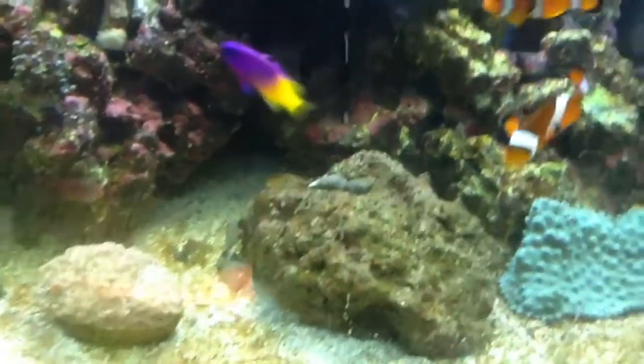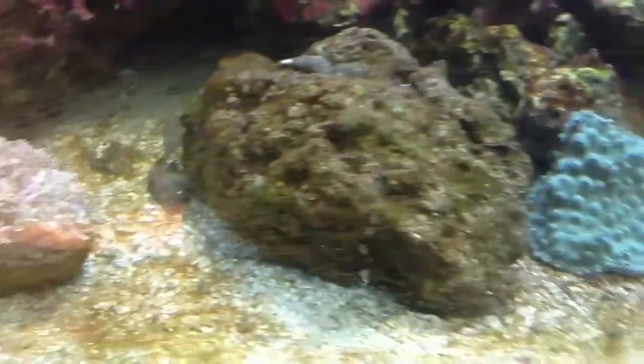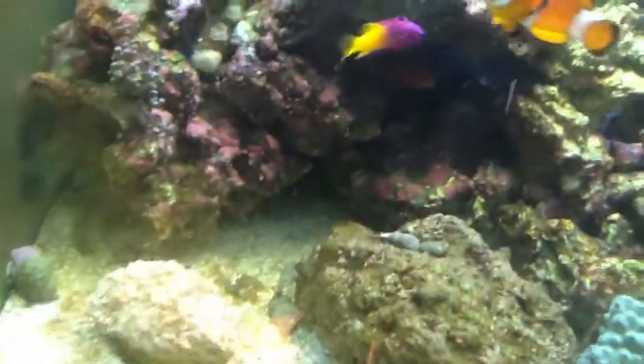Ever since I put this rock in, my goniopora hasn't opened up. I think it's just from the shadow of this, so I need to do some rearranging. I don't know what though. I did have it a little closer, so I moved this back some, but it hasn't really done a whole lot.